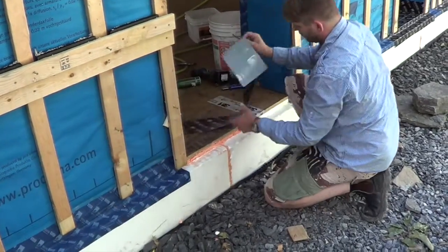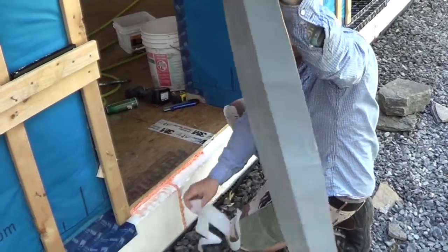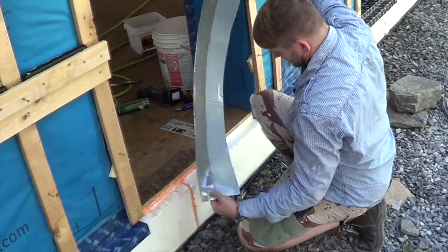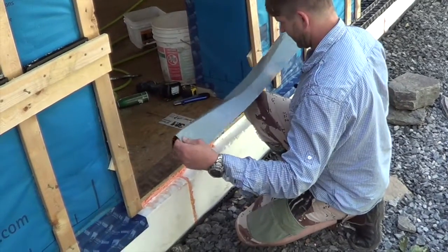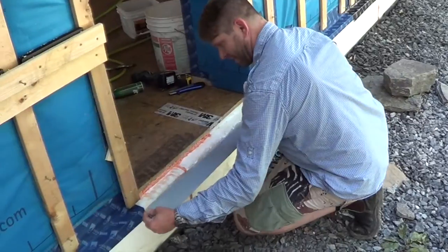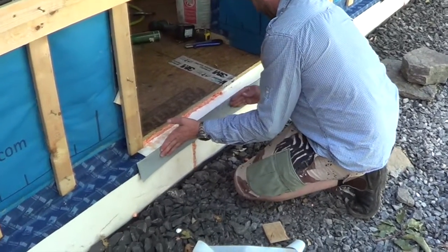We've cut our first piece of Encore. We're going to tear off the part of the split backing — it's a triple split backing — and this will allow it to establish a line of sight as to where we place the membrane. As you can see, we're over-flashing the existing tape flashing.